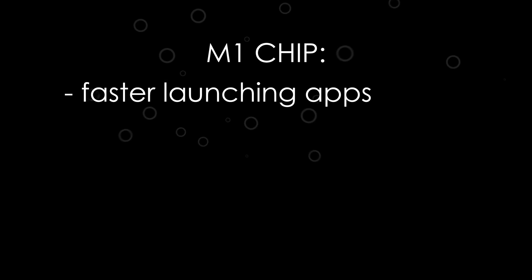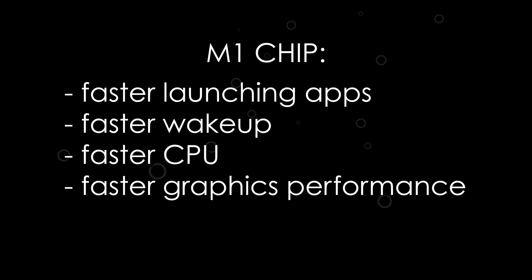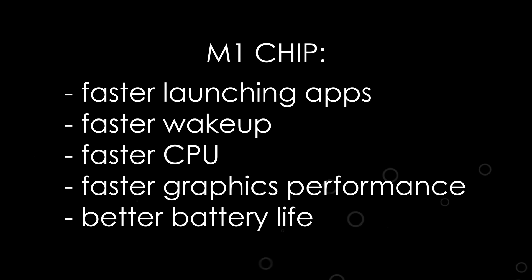As you probably know, Apple makes their own computer chips now. They used to use the Intel chips, and before that the PowerPC chips, but as of November 2020, now they use their own M1 chip, which they claim has better performance, including in the MacBook Air: faster launching apps, faster wake-up, 3.5 times faster CPU, 5 times faster graphics performance, better battery life, and the list goes on.